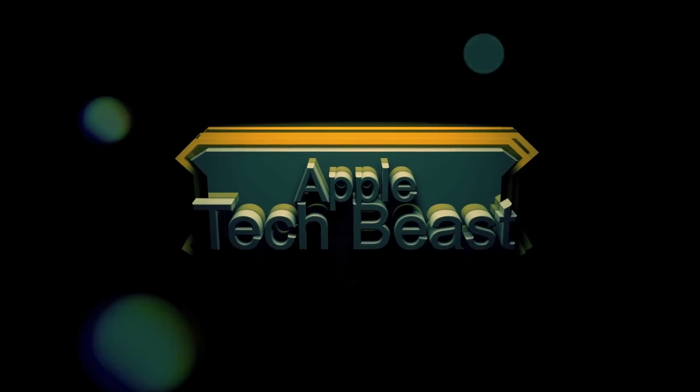You're watching AppleTechBeast. This is AppleTechBeast. It's 2015, and this is what this video is about.